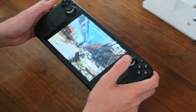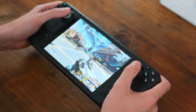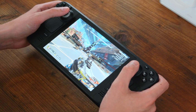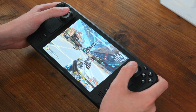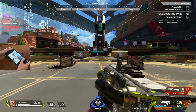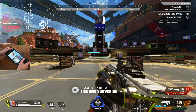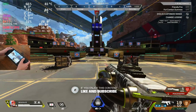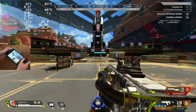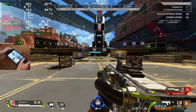But probably the biggest challenge the game faces is the right stick of the Steam Deck. It's not that there's anything particularly wrong with it, but it's a bit stubby and stiff compared to the sticks on a DualSense or Xbox Series X controller. Compensating for recoil is easy enough, but actually turning left and right simultaneously — which is what you need to do when tracking a moving target — is much, much more difficult than on a regular controller.